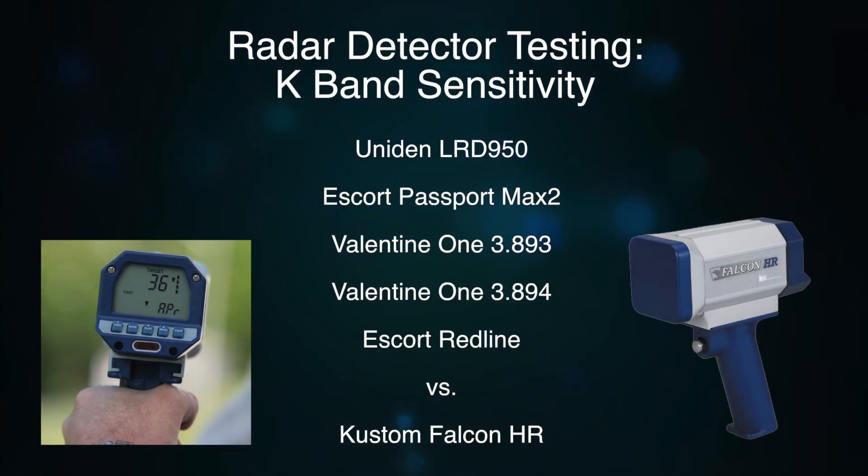Alright, so here is a test with a series of radar detectors against the custom Falcon HR, which is a low-powered, handheld K-band radar gun. We're going to put these detectors on a relatively difficult course, with curves and forests and trees blocking the signal.